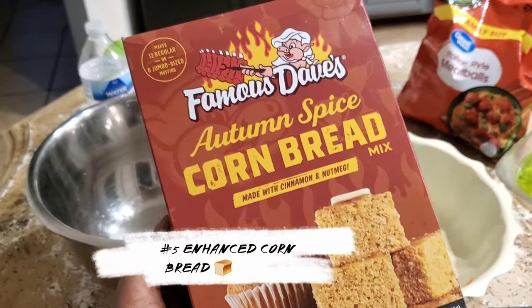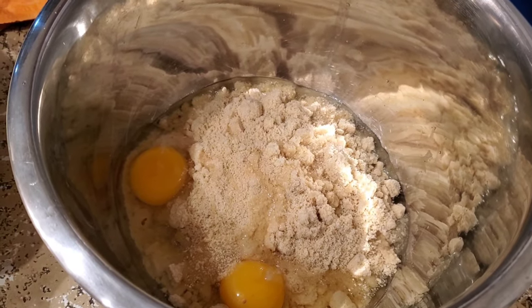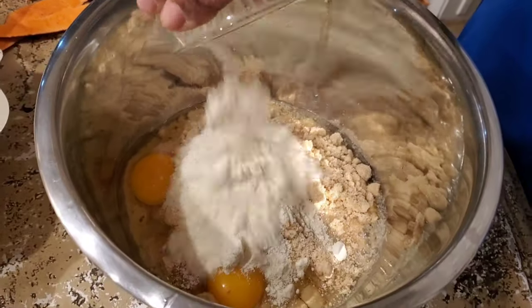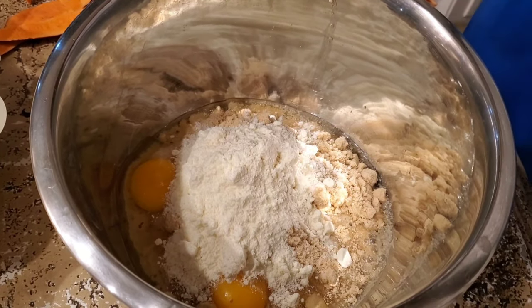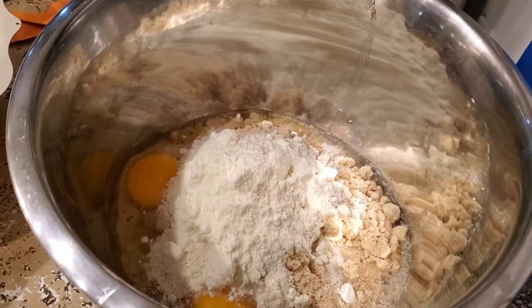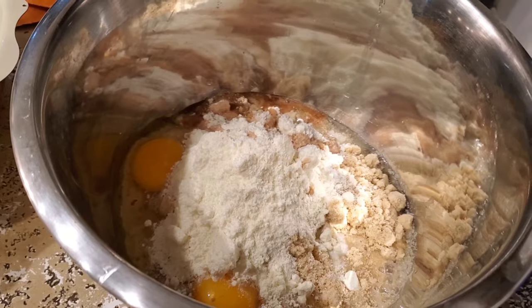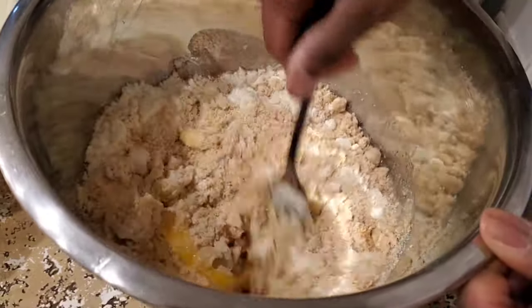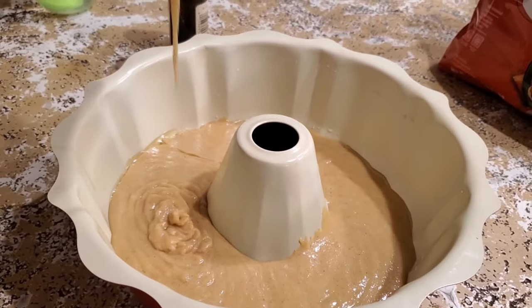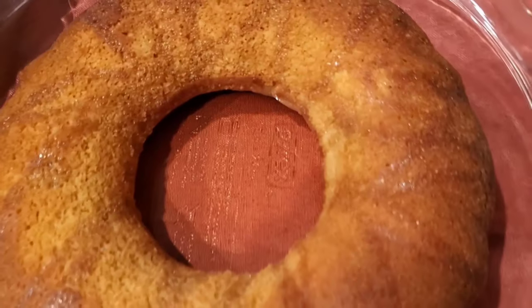Autumn Spice Corn Bread. We are going to follow the instructions from the box, but I'm going to add my extra touch. I've done two eggs instead of one, adding water of course, and I'm going to add about six ounces of powder milk — I used Nido. I'm also adding pure vanilla extract; please don't use the fake one. Mix everything together and bake at 380 degrees for about 29 minutes. This is absolutely yummy — I followed the box instructions but added my extra touch for extra taste, and the taste was unbelievable and so moist.